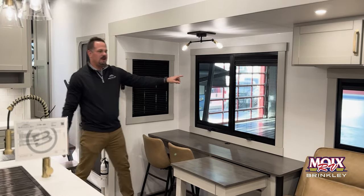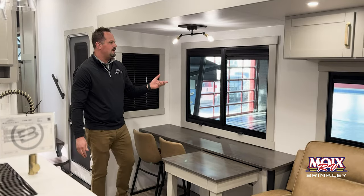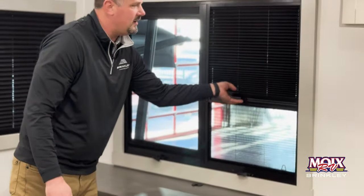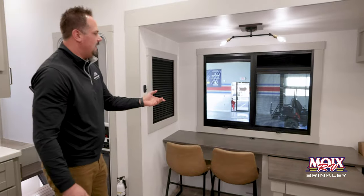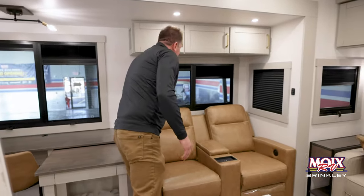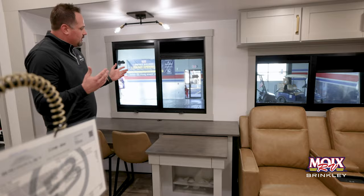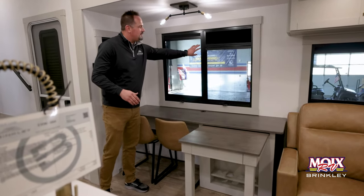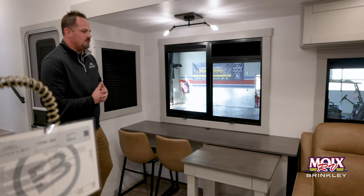I talked to you on the outside about our Euro-style windows. These are frameless windows with built-in day and night shades, and they do vent up as well. You can completely open them up so you have full access to look out on the campsite. Another key feature — they now have built-in screens to make sure you keep bugs outside and don't have them coming inside your trailer.